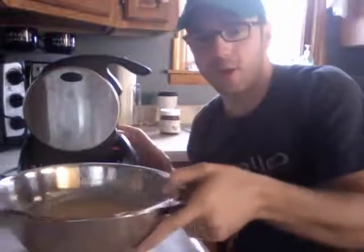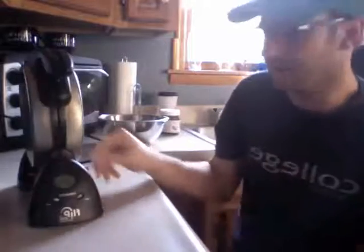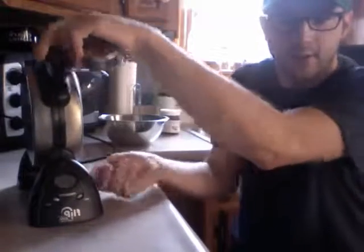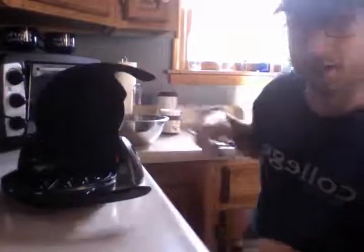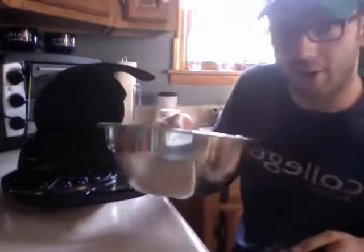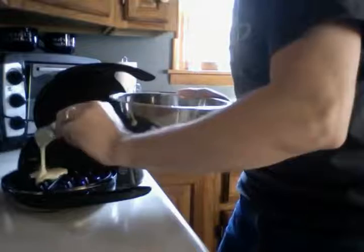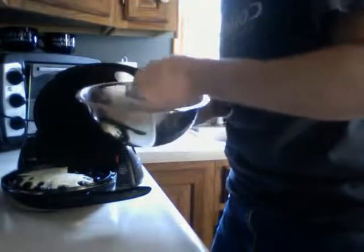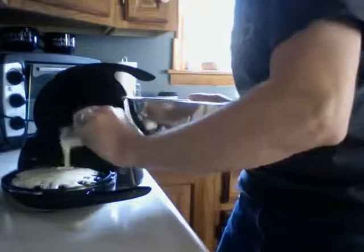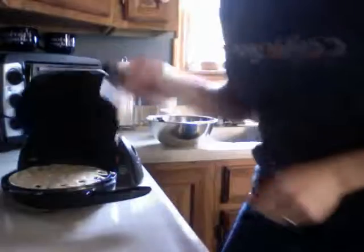Over here you can see we have the waffle maker itself. It actually stores upright, which is kind of handy. There's a little red thing here that you flip down, so we're going to flip it down like so. The top does get pretty hot, so you've got to be careful with it. We're just going to move it up like so, and we're going to add our batter — it's usually about a cup of batter for a good waffle. So we'll add that in.